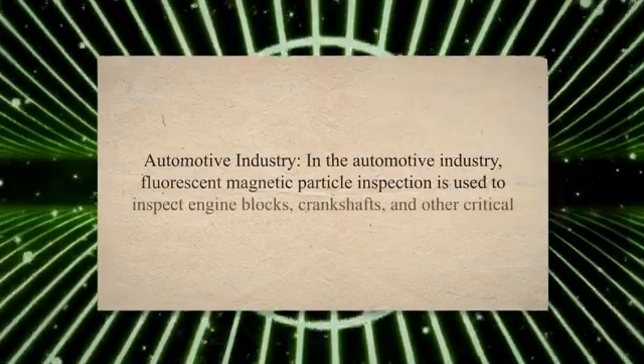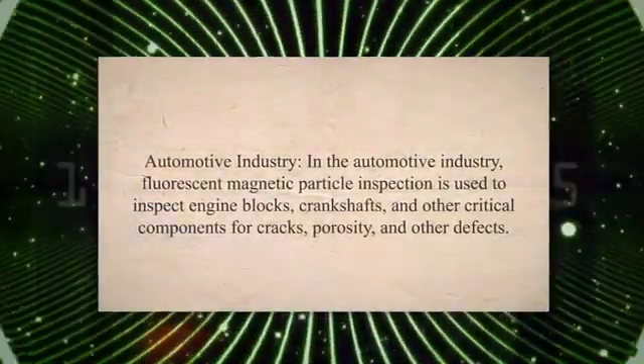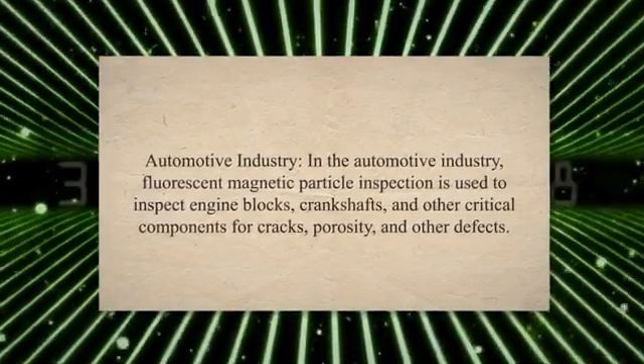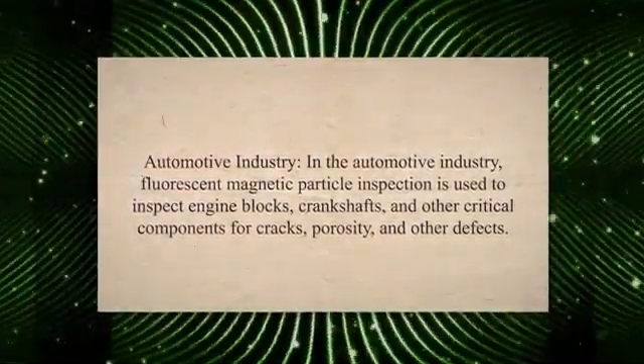In the automotive industry, fluorescent magnetic particle inspection is used to inspect engine blocks, crankshafts, and other critical components for cracks, porosity, and other defects. This helps prevent costly recalls and ensures the safety of drivers.